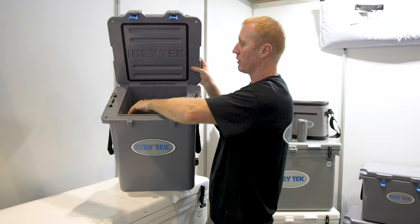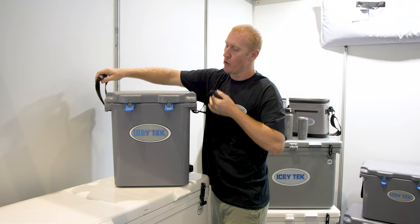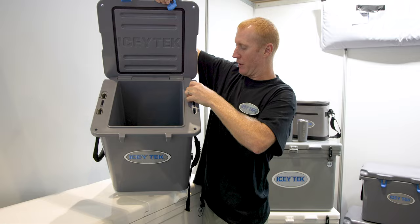There's a drain plug on one end, and then we've got these webbing handles which can easily be removed — with a slot, so simply that slot drops out and your handle is removed from there.